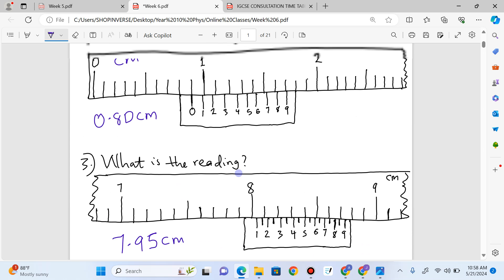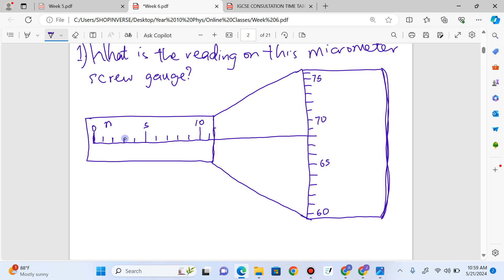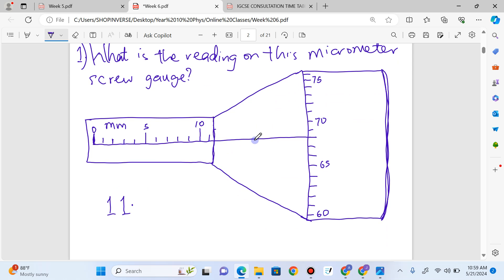That's all for the vernier caliper. Now we're talking about the micrometer screw gauge. First question: what's the reading? The micrometer screw gauge is calibrated in millimeters. This is 5, this is 10, and then this should be 11 — so my main scale reading is 11. Then I put my decimal point and pick the value on the thimble scale that lines up with the horizontal reference line. Counting: 65, 66, 67, 68. So the reading is 11.68 millimeters.